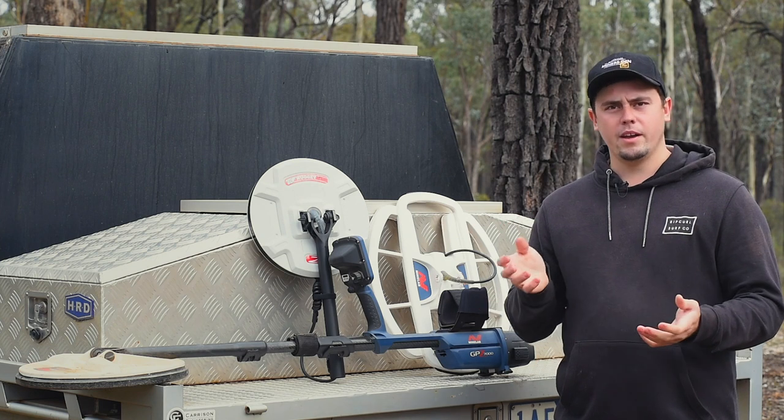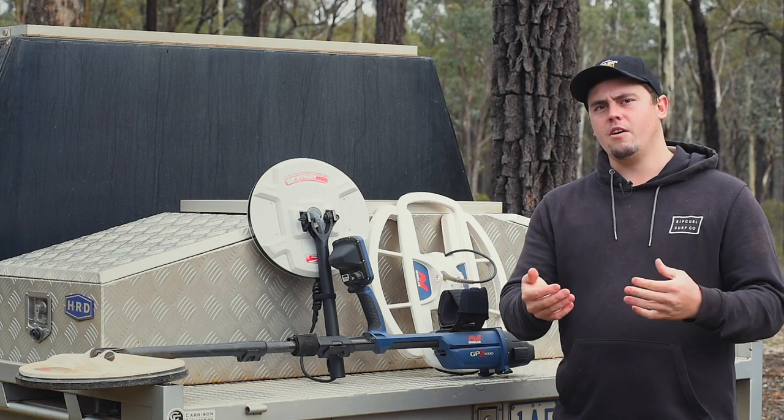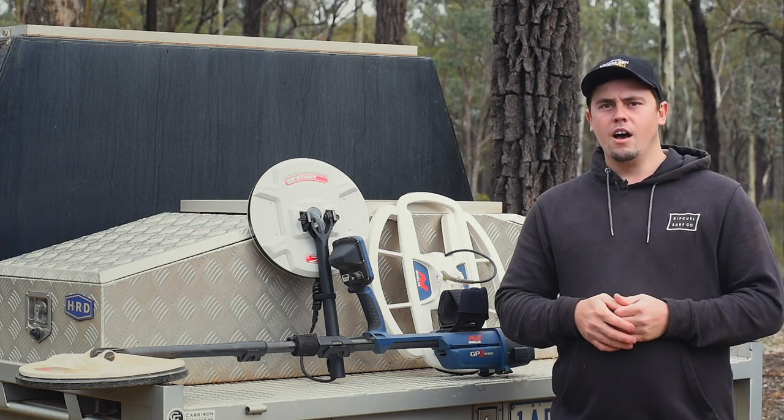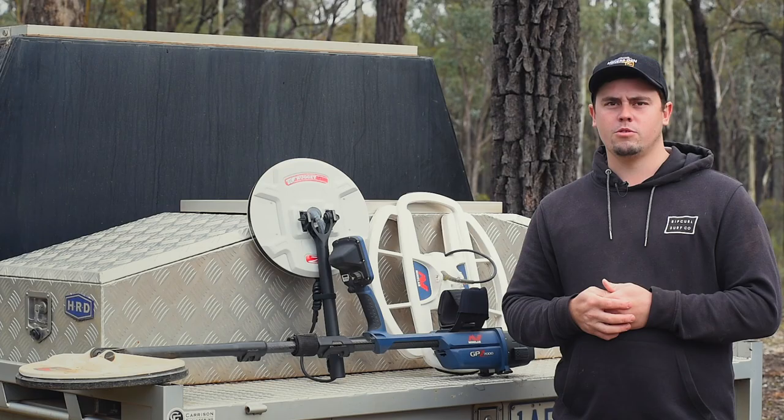So if I'm starting to look for bigger nuggets or in deeper ground — off my surfacing or in between my diggings — it's probably the coil of choice because I want to hunt those bigger pieces the old-timers have missed.